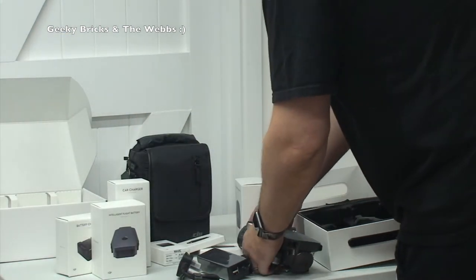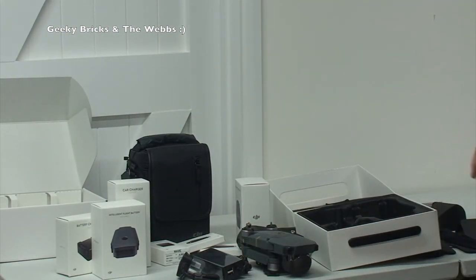But that's it — that's it for this unboxing. I'm just going to tidy this lot up and we'll be right back.